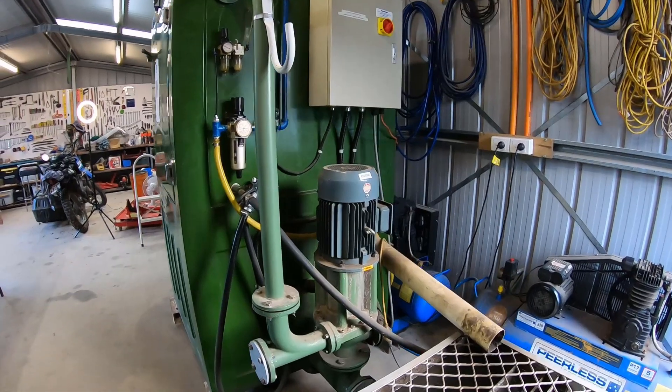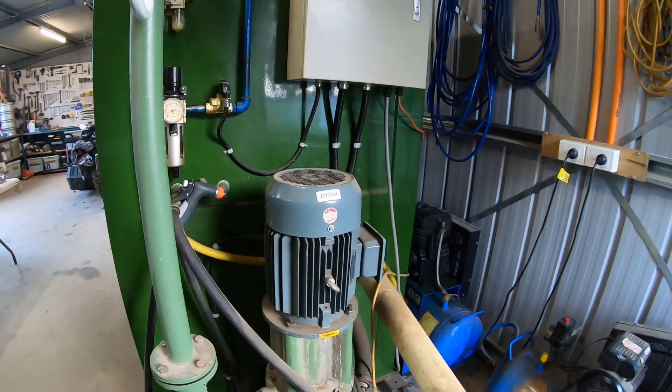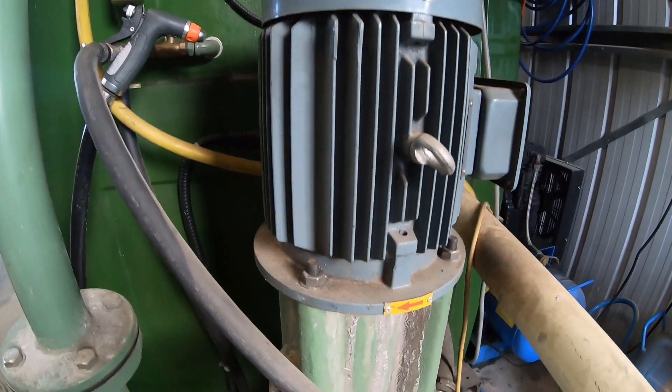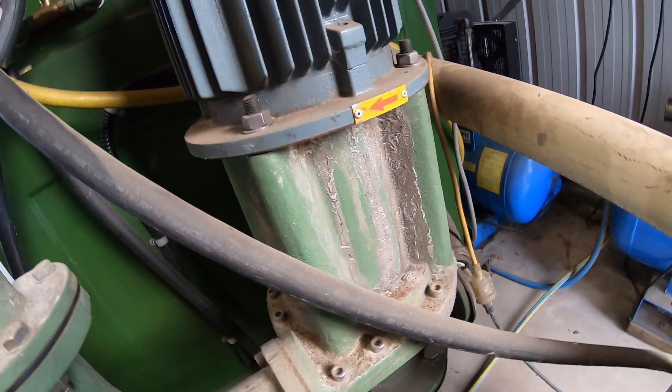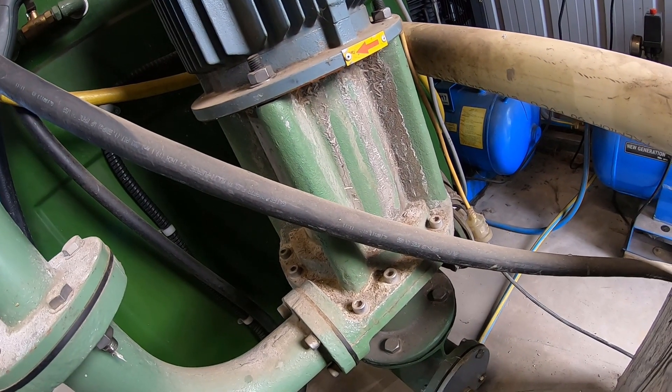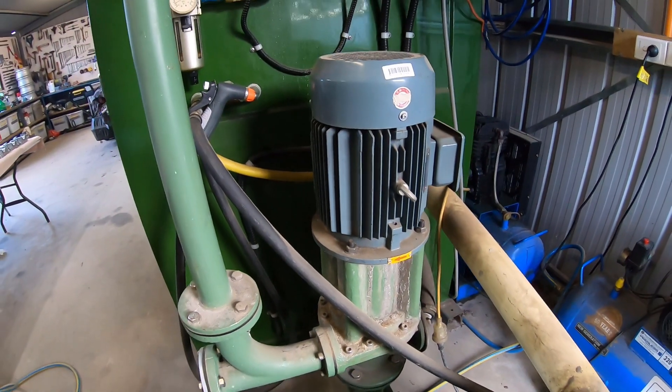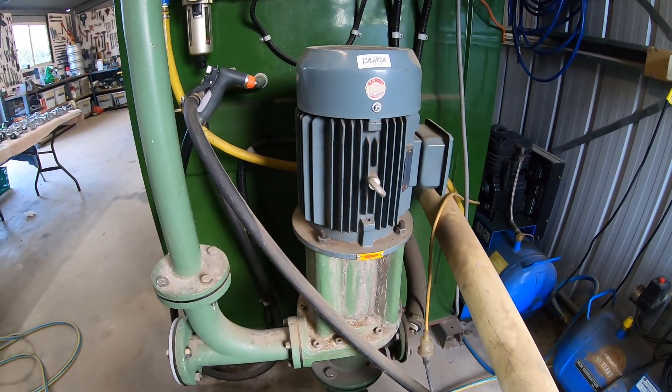That's the back of the unit there — right there is the engine room. That's a four kilowatt three-phase motor, and down here is the custom-built slurry pump. That's what allows you to pump the volumes required to do this sort of work professionally.